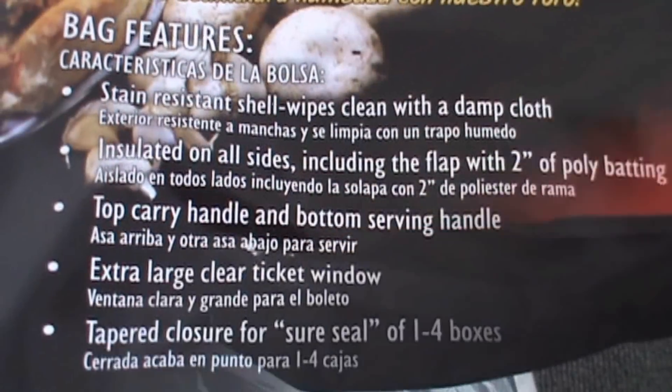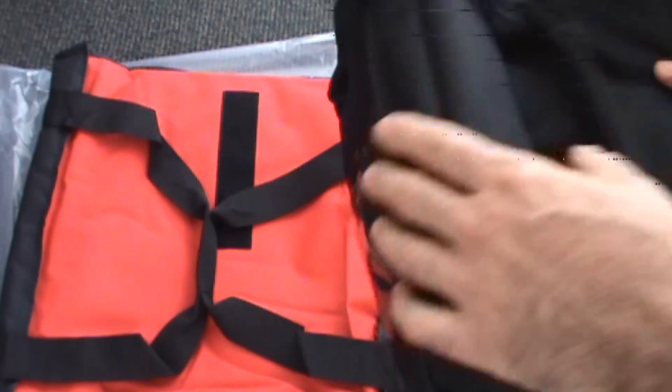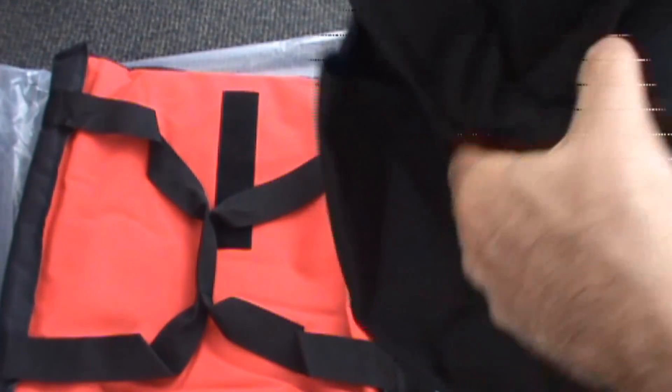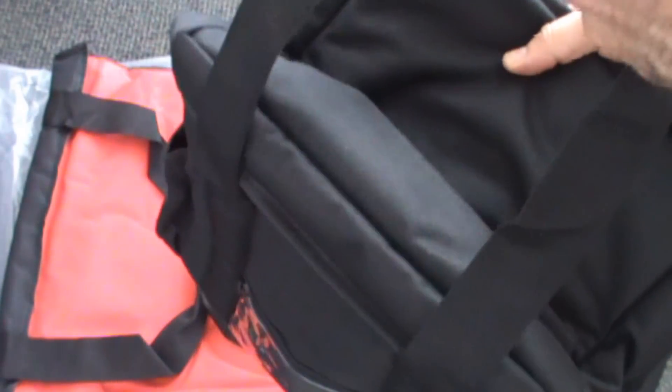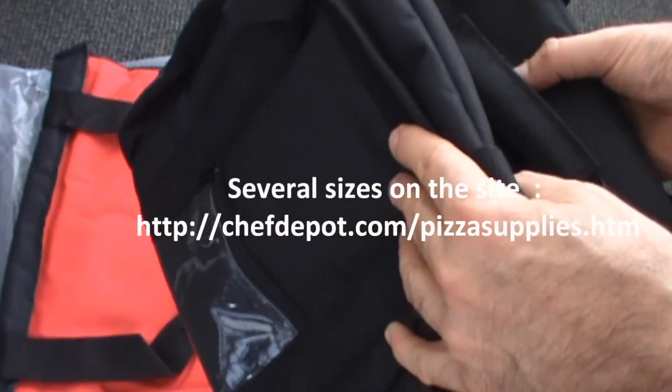Super nice goods. This one here is the catering bag, also used for sandwiches. Clam packs fit in here, and quite a few different things can work in here. It's also the same high quality — super insulative, super thick, straps go all the way around.